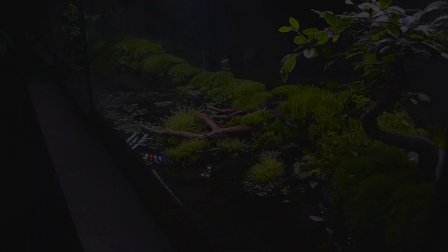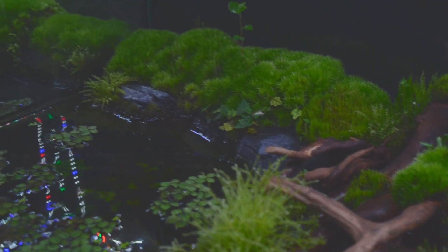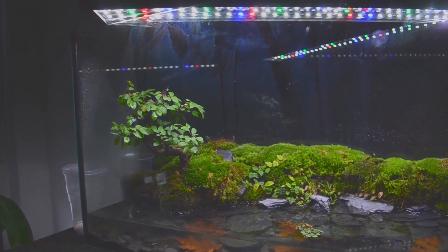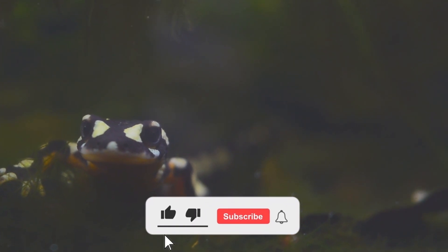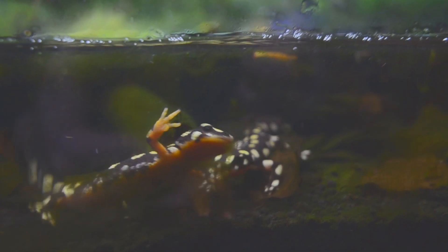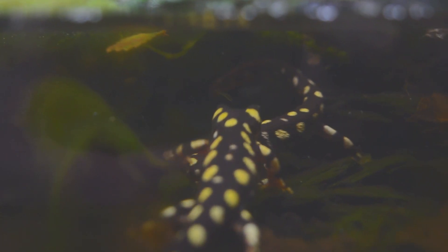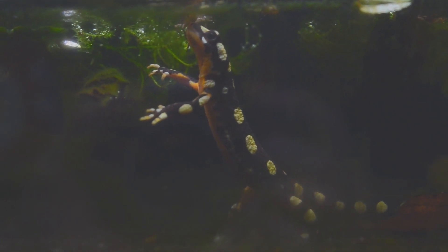Day 50 has dawned. Our paludariums are now well run-in and the small ecosystem is presenting itself from its most beautiful side. Plants and mosses are all growing magnificently and our animals are doing very well. It is very exciting to observe the behavior of the newts — it looks as if they are playing with each other, or my guess is that they are in the mating season. I sometimes sit in front of my paludarium for hours watching — it's exciting and relaxing. Now it's feeding time for the newts. It's very exciting to see how they hunt: first, see if it is food; second, touch it and snap it shut — done.